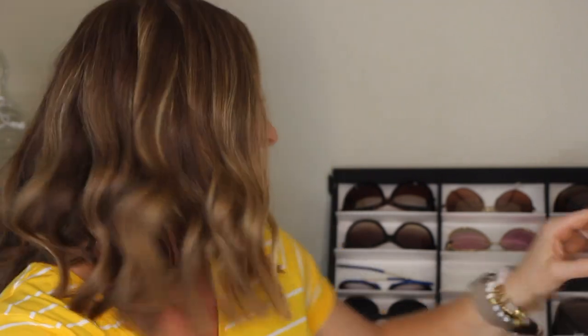I actually have two pairs of these — the Stella and Dot aviators I was wearing at the beach all the time a couple years ago. I scratched one pair, just a minor scratch, but I do have two pairs. They are the traditional-style aviators, more stable feeling than the Ray-Ban ones. They are still sold at Stella and Dot, around the $100 mark.